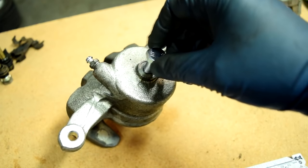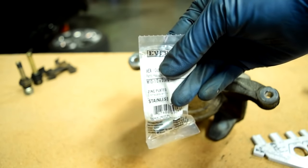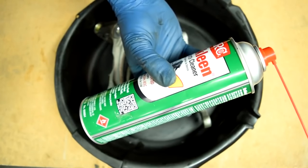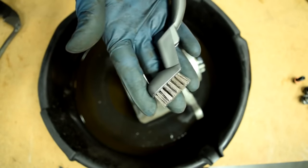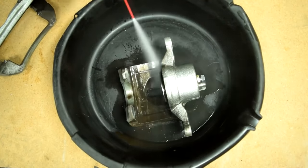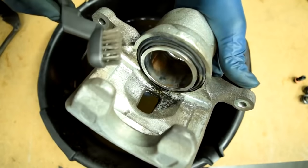Next, we need to plug up the bolt hole that goes for our brake line — make sure you get the correct size bolt for this so you don't screw up the threads. Then we'll throw everything in a bucket and, using brake clean and a wire brush, we go to town and get all the big chunks of dirt, mud, and crud off our brake caliper and the bracket as well.